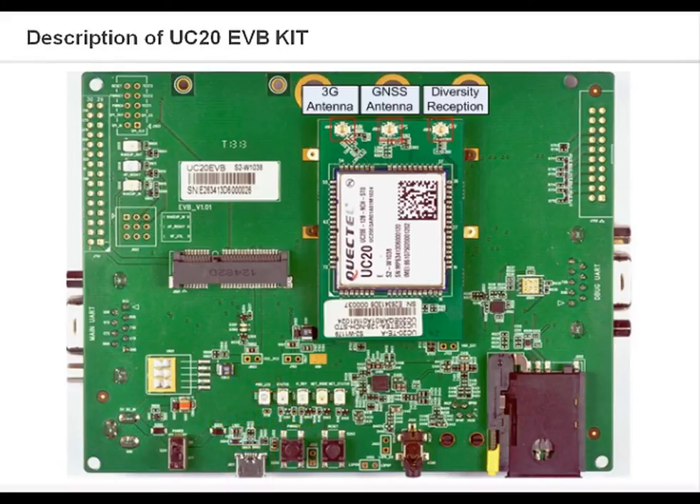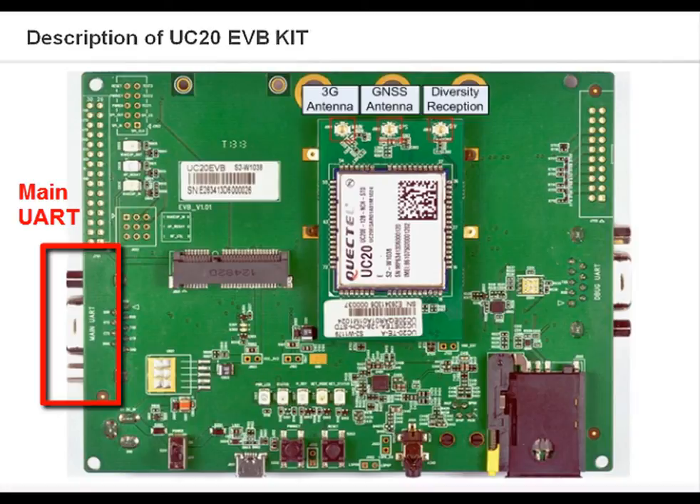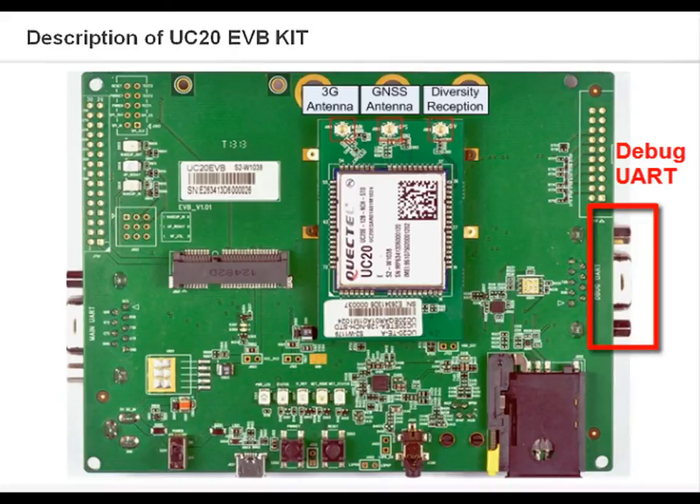UC20 EVB comprises two buttons and one switch. This is the power supply switch. Button one is used to turn on or off the UC20 module. Button two is used to restart the UC20 module. The serial interface main port is intended for communication between the UC20 module and the host application. It is a data and control interface for transmitting data and AT commands.